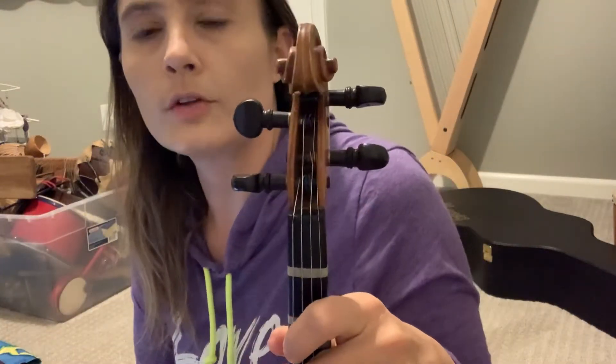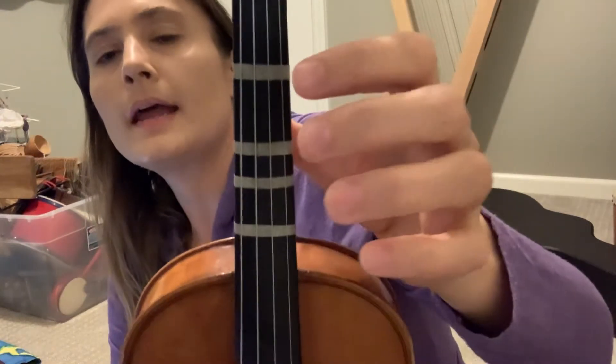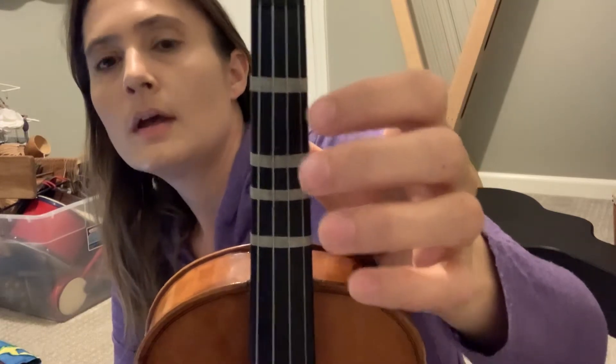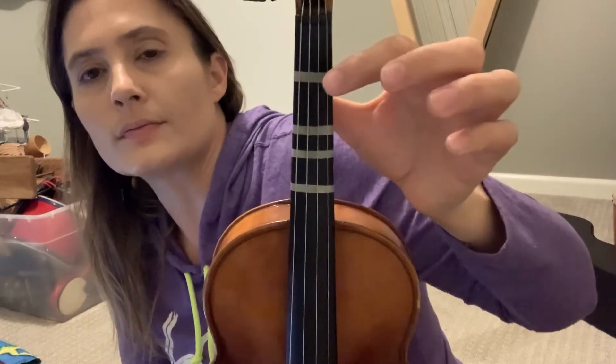Here I am creating a tutorial for 'Let It Go' on the violin. I am using a half-size instrument because it has tapes on it. My professional violin does not have tapes on it. This one actually has four tapes, though some people's violins might have three tapes.